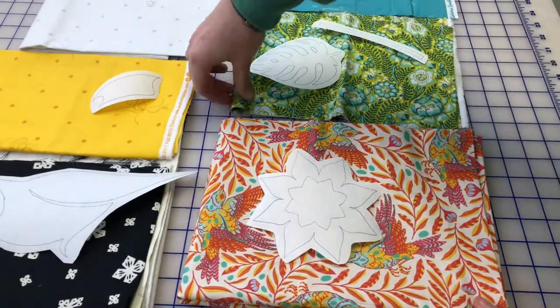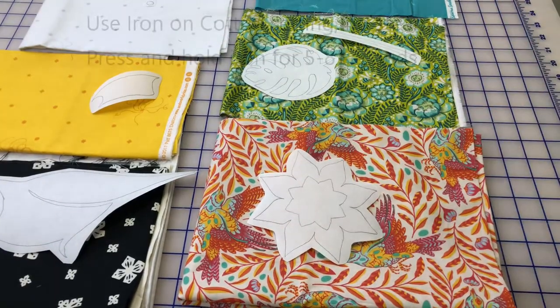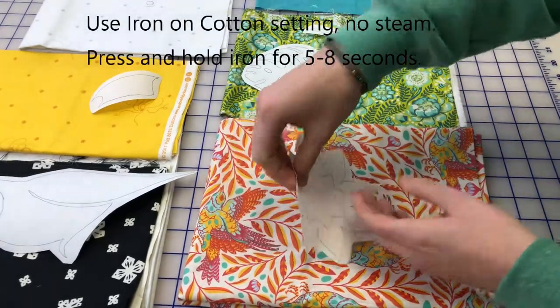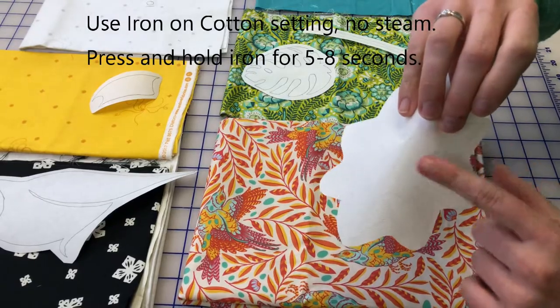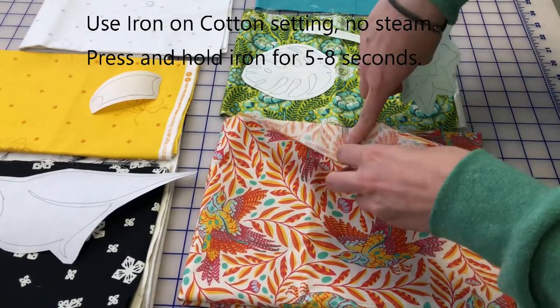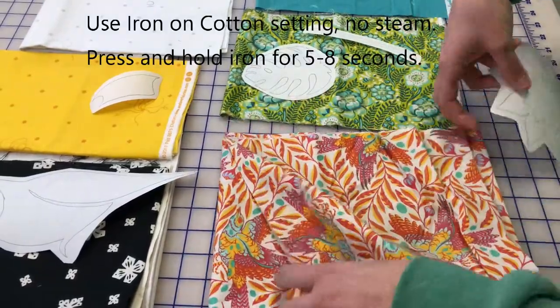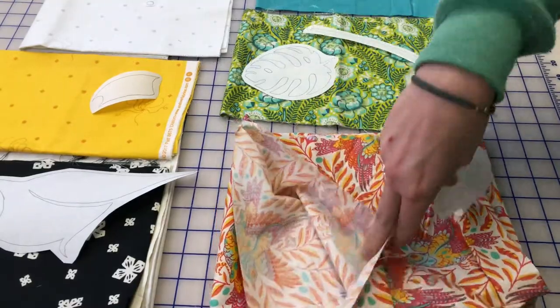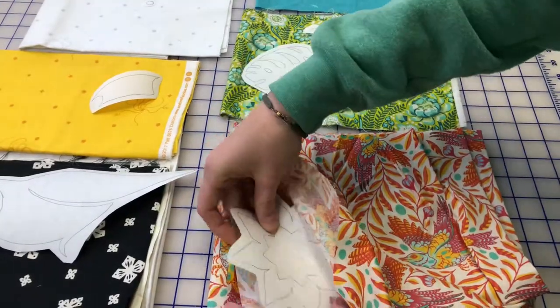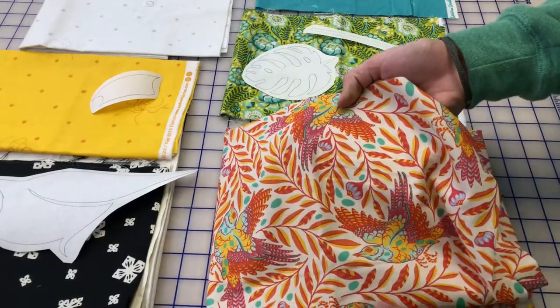I'm going to take these over to the ironing board and we're going to iron these on. Make sure that you have the fusible — the glue side, which is that rough side — on the back side of your fabric. That way when you fuse it and cut it, you'll have your pattern on the front side.